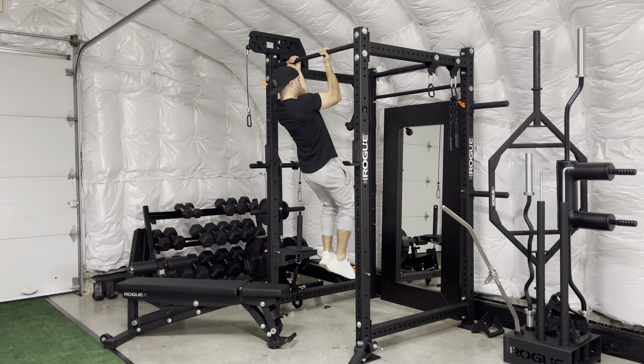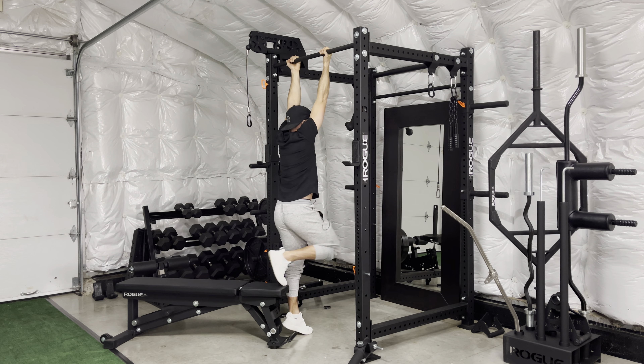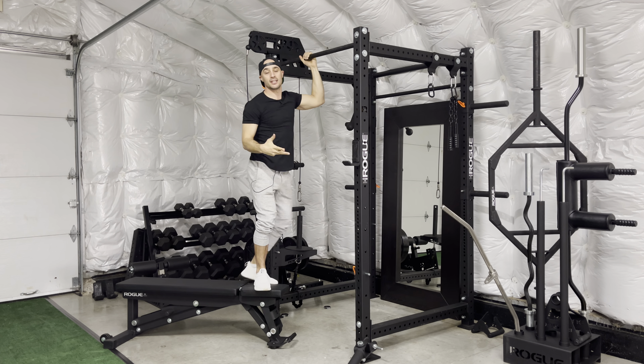5, 4, 3, 2, 1 — all the way until I'm at a dead hang. From here, prop back up — you get the idea.